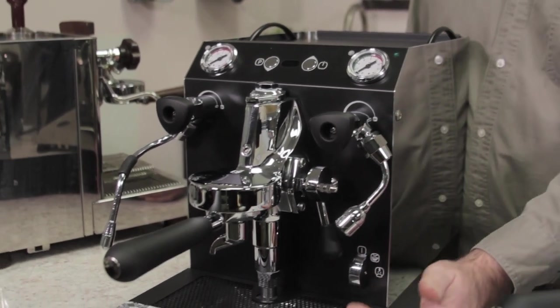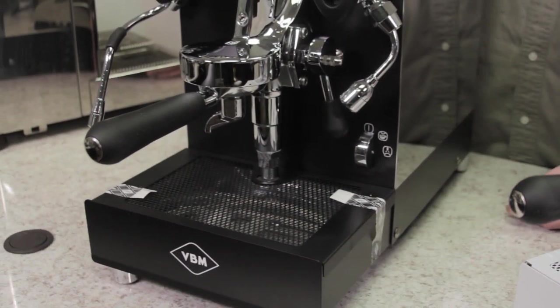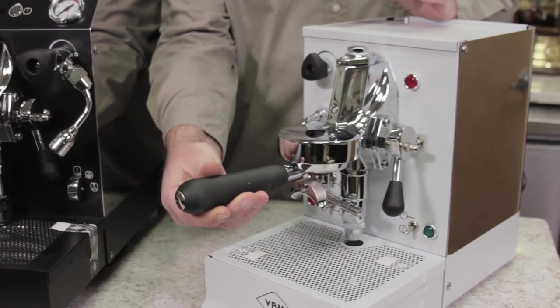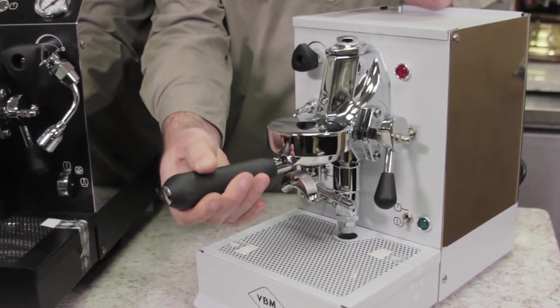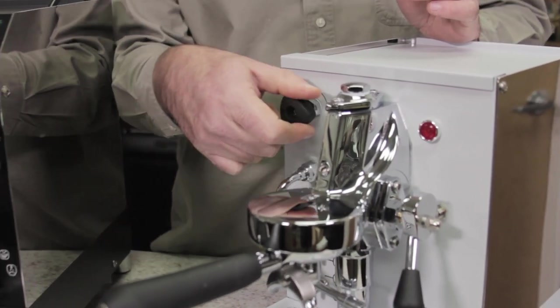From there up, it is in stainless steel on the side, back, and the other side as well. Front panels black, drip tray cover as well on this particular machine, and it's also available in white. Some of the changes that they've made is a nice soft rubbery feel on the portafilter handles, the steam valve and hot water valve knobs.